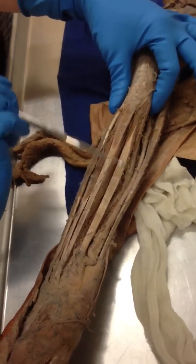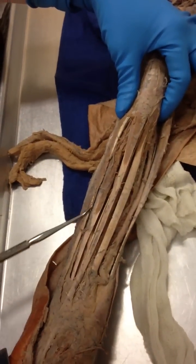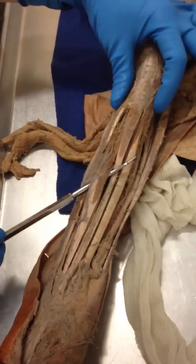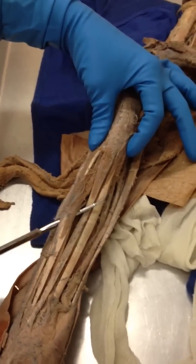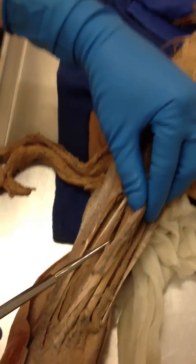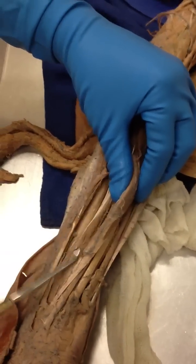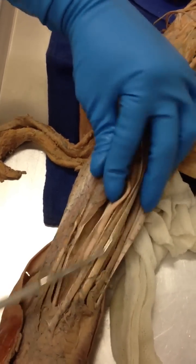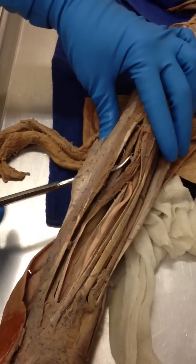Next to that is the palmaris longus. And a little bit steeper is the flexor digitorum superficialis. And then under there is the five heads, flexor digitorum profundus. All these heads. And then flexor carpi ulnaris.